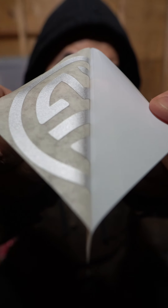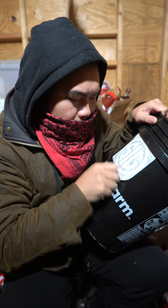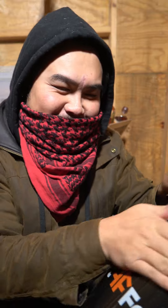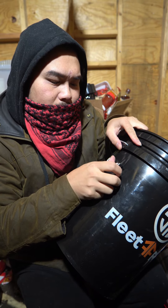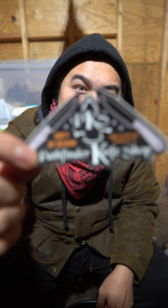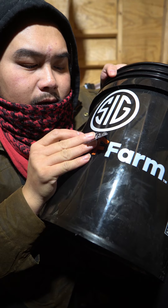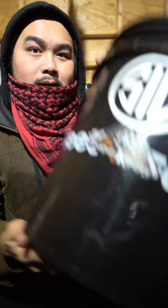Let's start with these two. I think having it right here would work. And here's this one — place this one over here. This sticker here is from Pathfinder Knife Shop. We're going to cover up the Fleet Farm logo here, just like this, right there.